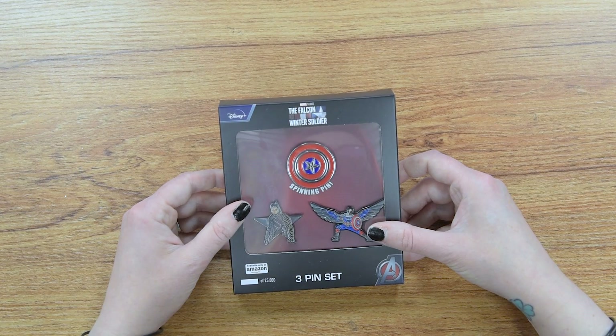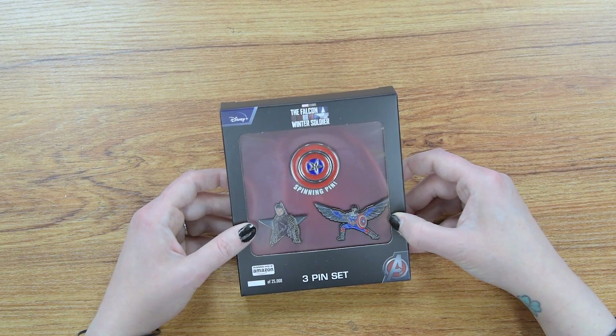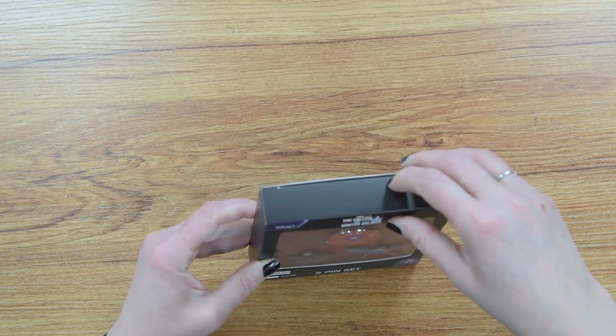This is the Falcon and the Winter Soldier three pin set, which is available at Amazon.com. It is a limited edition — 25,000 have been made — and it comes with something really cool.